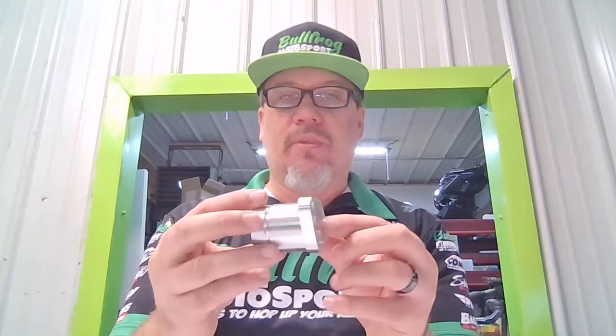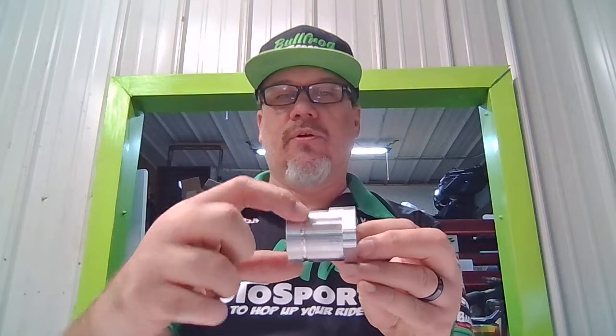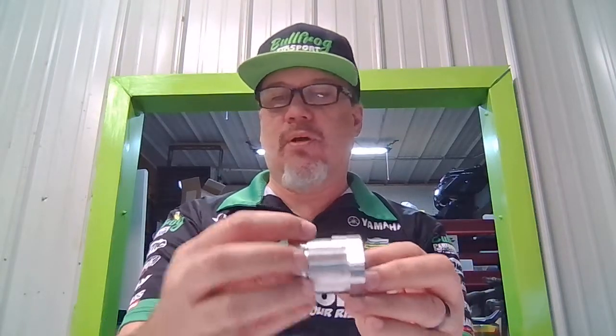We're going to talk about our billet intake manifolds for the Honda GX390. This one here is specifically for the spigot manifold. It bolts to the Honda GX340, GX390, your Predator 420s — pretty much any big block that's got the same bolt pattern as the Honda GX390. It does come with a little groove into the OD of the spigot just to keep the hose from pulling off.